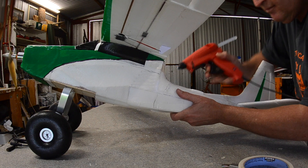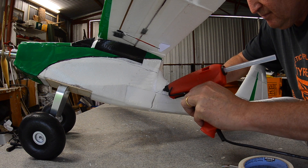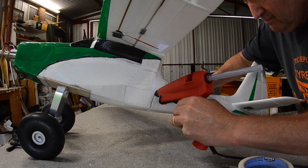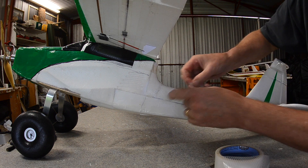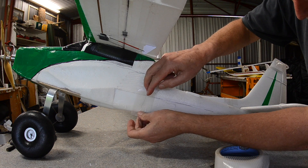Starting off with hot gluing the crack in the tail boom. That was actually a previous break that opened up again, so the hot glue just let go. A bit more hot glue and a bit of reinforcing tape, and that will be good to go.